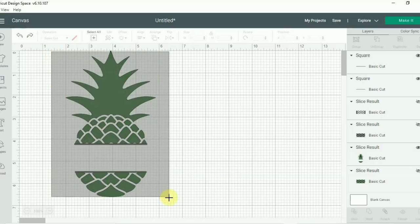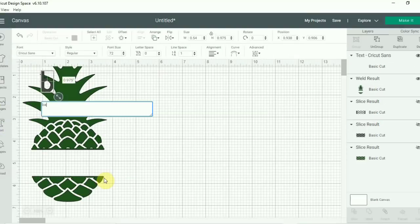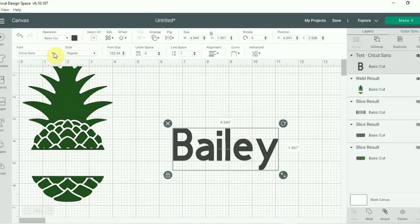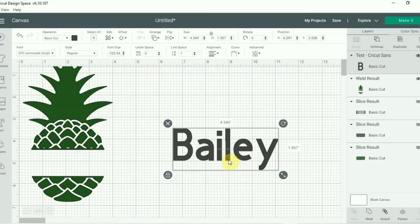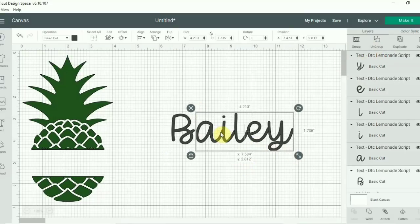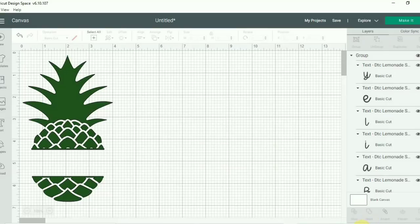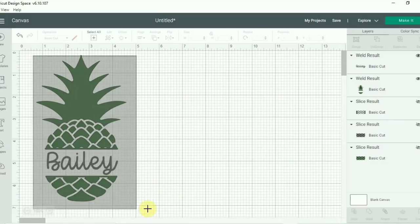Once that's done, I'm going to go ahead and weld this all together. Now we're ready to put a name on our pineapple — the last name I'm going with today is Bailey. I'm going to type out the name Bailey, select a font, and I went with DTC Lemonade — I will put it in the description box, this is a Cricut font. Cricut now automatically kerns it, but the B and the A were a little too close for me, so I'm going to ungroup it, put a tiny space between the B and A, then group and weld it all together to make one solid word with no cuts. Now we're just going to place Bailey in between the cut in the pineapple and resize it to fit.